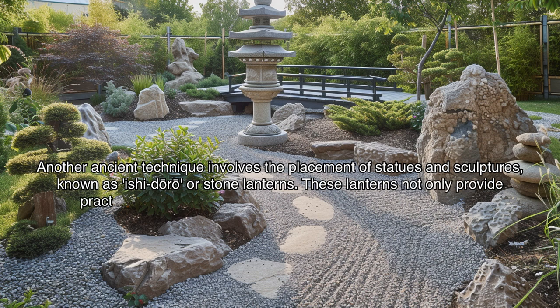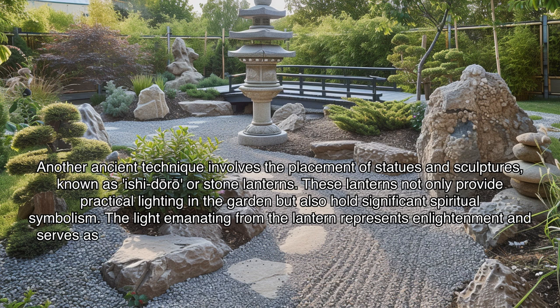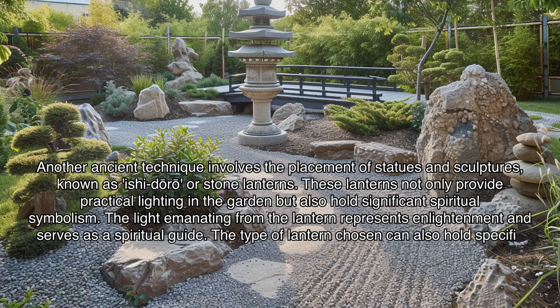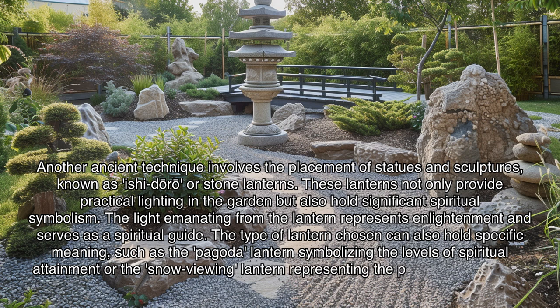Stone lanterns not only provide practical lighting in the garden but also hold significant spiritual symbolism. The light emanating from the lantern represents enlightenment and serves as a spiritual guide. The type of lantern chosen can also hold specific meaning — such as the pagoda lantern symbolizing the levels of spiritual attainment, or the snow-viewing lantern representing the passage of time and the impermanence of life.